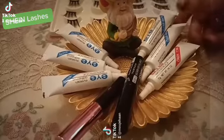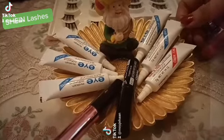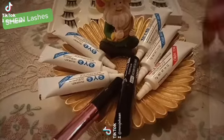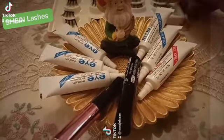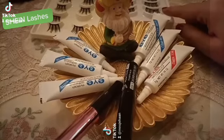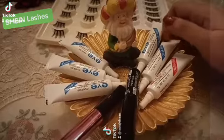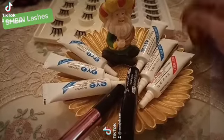Basically market mein har kisim ke lashes milti hai. Yeh wali dark tone bhi hai, clear white bhi. Basically inka bohot zyada transparent band hota hai, uske liye clear white use ki jati hai. Jo thoda sa thick band hota hai, jaisa ke yeh thick band hai, uske liye aap log dark color use karte ho. Kyunki woh liner ke toor pe chup jata hai. Toh jaha par aapne bohot soft subtle look dena hoti, yeh wale pe aap log clear white karte ho taake pata na chal sake.